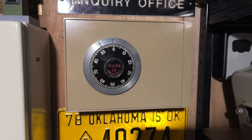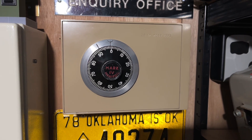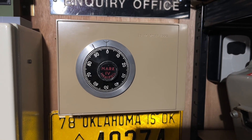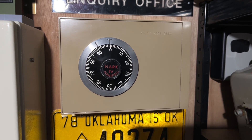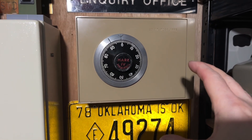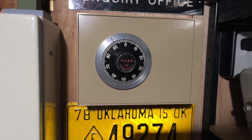Hi everyone, just wanted to show you this new item I picked up recently. It is a Chubb Manifoil Mark 4 Ministry of Defence safe. I've seen loads of these in old army bases and old air force bases over the years, absolutely loads of them, and I've always sort of wanted one.